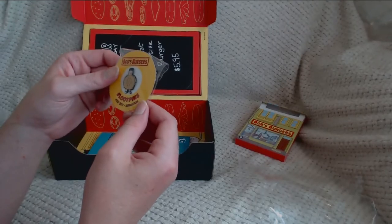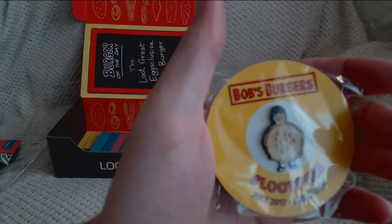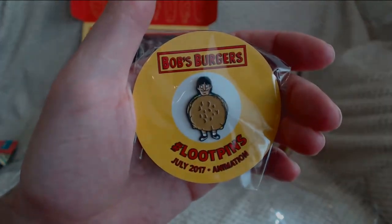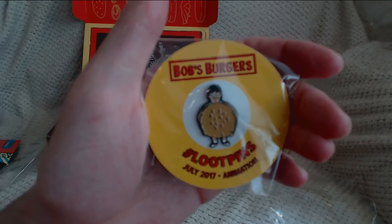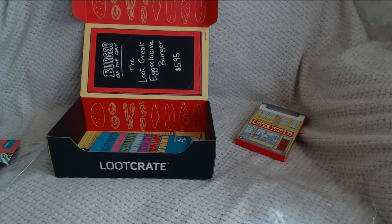So this is the loot pin — very nice loot pin. Another one without the branding on, which just means it's a good loot pin. You're not advertising somebody else — you've paid for your stuff, you might as well enjoy it all.